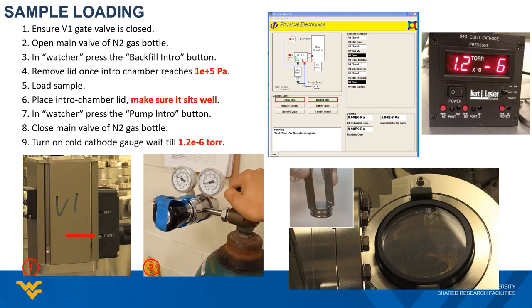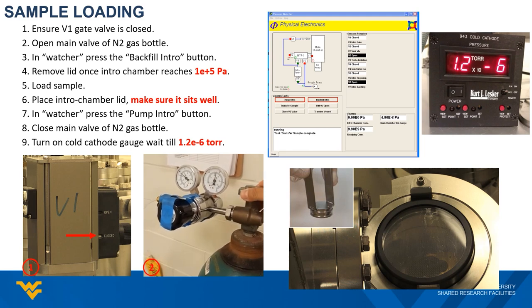Next, open the main valve of the nitrogen gas bottle attached to the lab wall. Here we use ultra-high purity nitrogen gas to vent the intro chamber during the loading process. The regulator is preset, so there is no need to adjust the regulator and secondary valves on this cylinder.